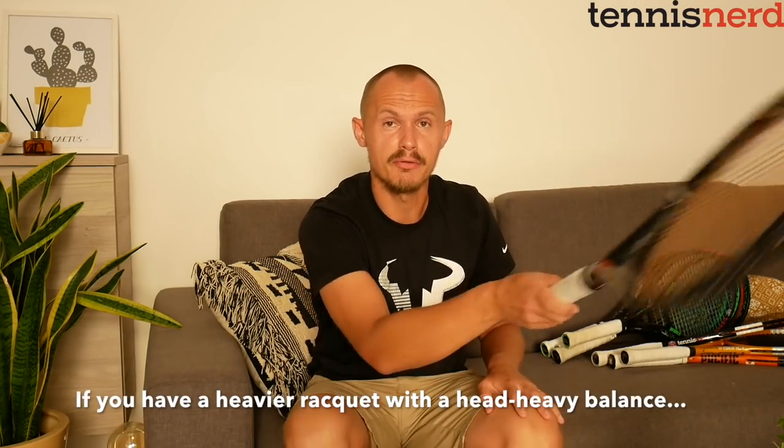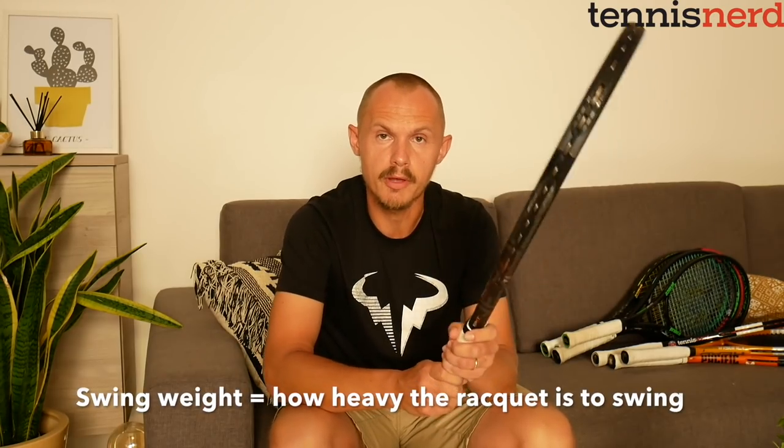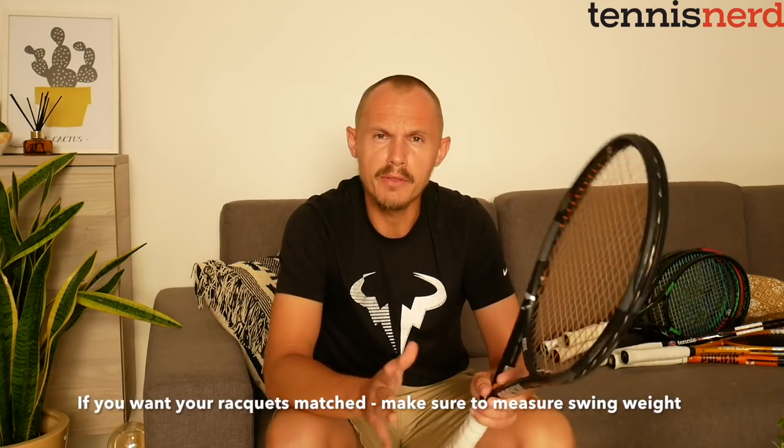The low weight in the handle makes it quite easy to swing despite the weight in the head. Usually, a little weight in the hoop increases swing weight — that's how heavy the racket is to swing — which is a very important measure. There are machines that measure swing weight, and also a manual method you can find on Tennis Warehouse University. This racket is very light but has a decent swing weight because of the head weight, so you still get some plow-through on the ball and stability.